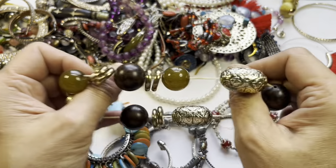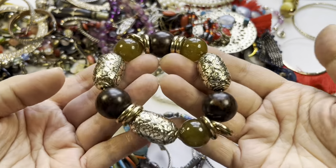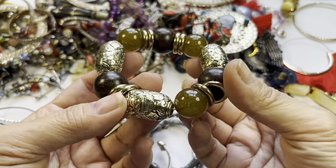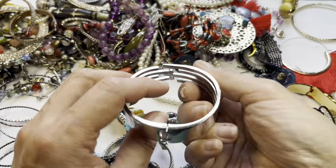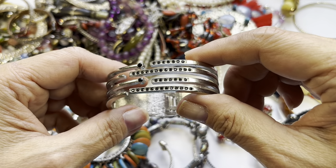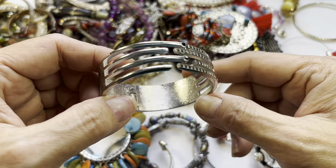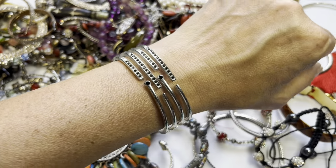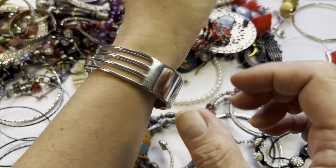We got this stretch bracelet and the stretch is good. I love this color bead — they're acrylic — and then you have these capsules that are really ornate. Here's another clamper. It has black rhinestones and they're all there, silver tone, no name. That's pretty cool.